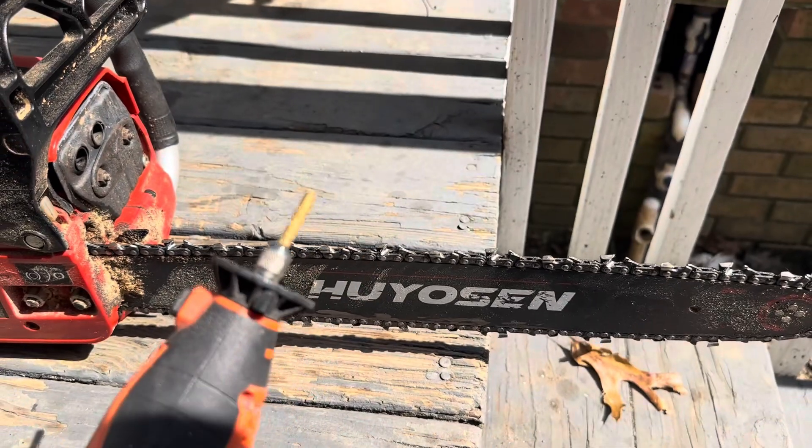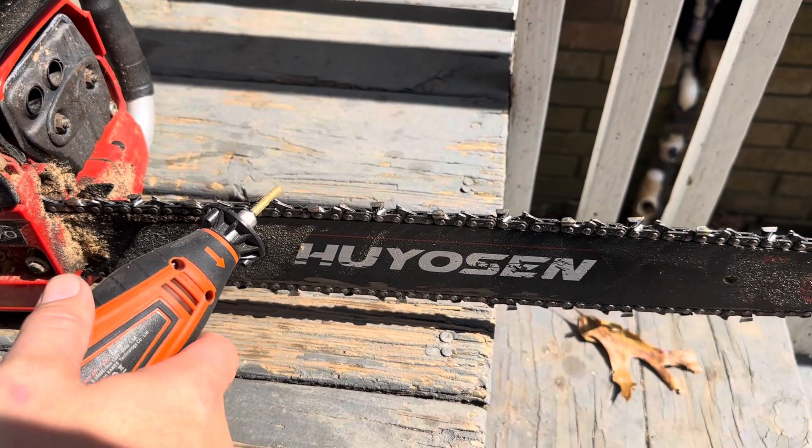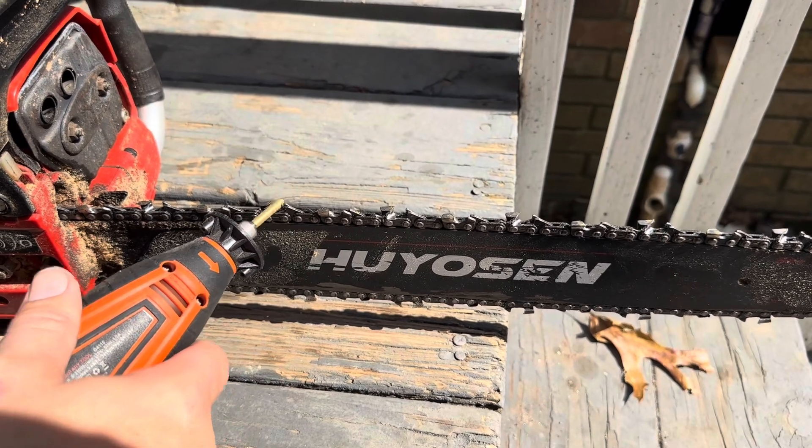I'm going to go ahead and plug it in and test it out on my chainsaw. Once it's on, you just turn it on, it starts spinning, and you make sure you get it at the correct angle, then just go back and forth a few times.